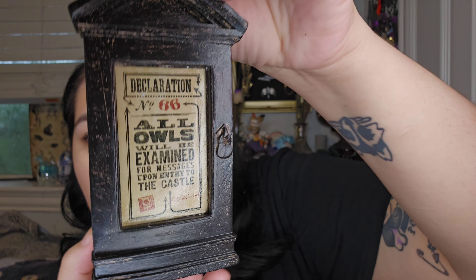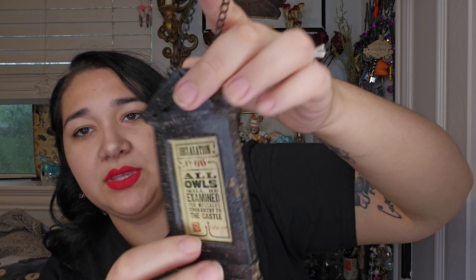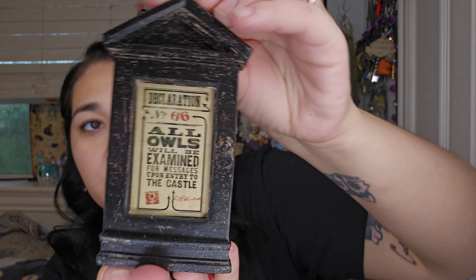The next item — every time I see this symbol I say Malfoy Manor, but it's actually the Ministry of Magic. Inside that box we got a declaration, number 66: 'All owls will be examined for messages upon entry to the castle.' I haven't been keeping these. I might give it away or save it for a big Harry Potter giveaway once I reach a certain subscriber milestone — let me know if you think that's a good idea.